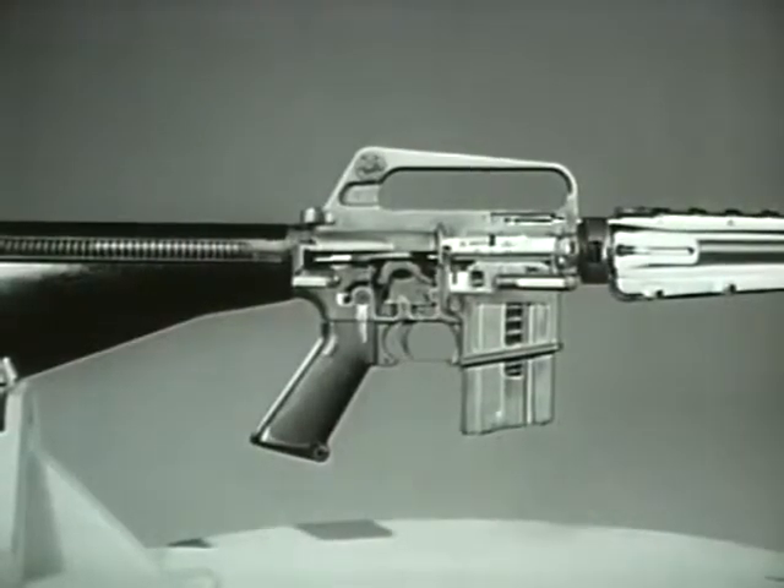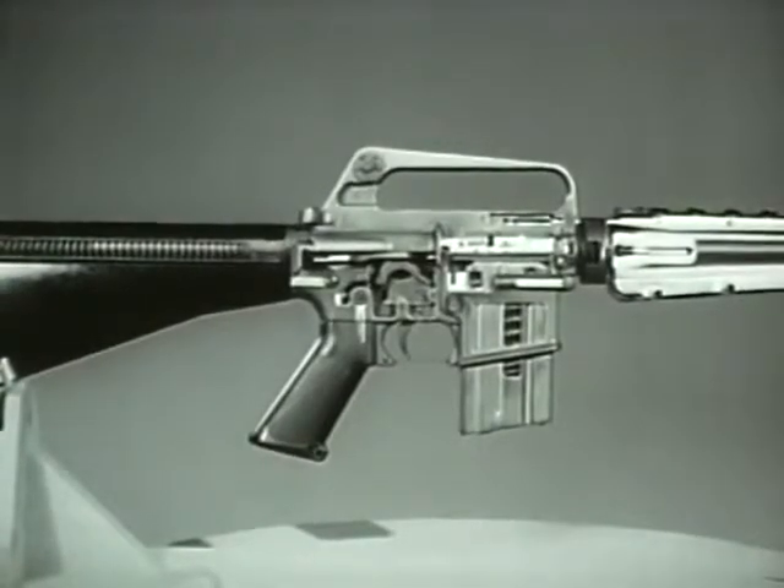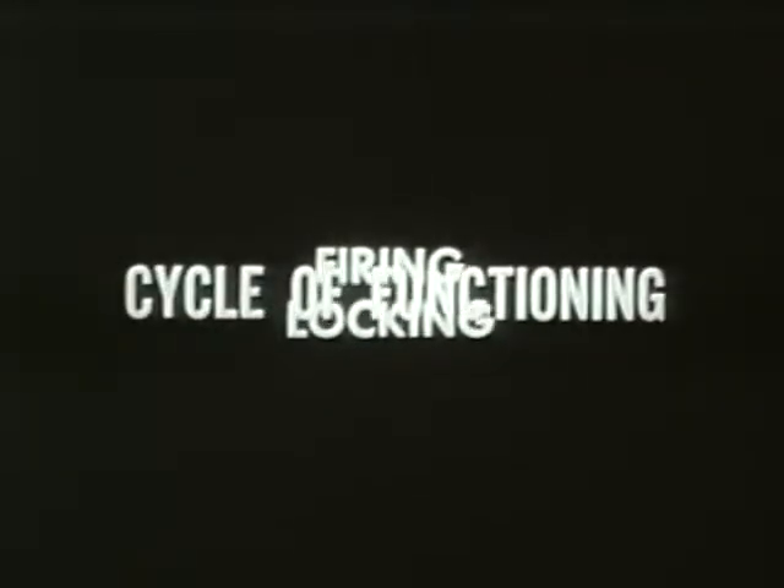All other operations in automatic fire are the same as in semi-automatic fire. These are firing, unlocking, extracting, ejecting, cocking, feeding, chambering, and locking. These separate but interrelated operations complete the cycle of functioning of the XM16E1 rifle.